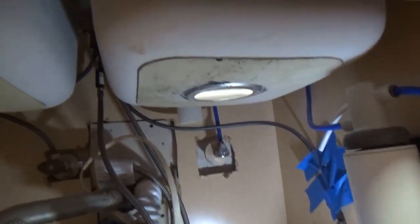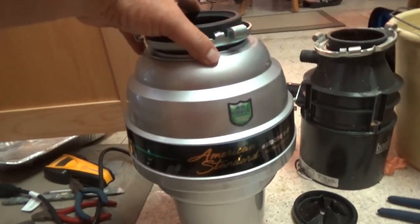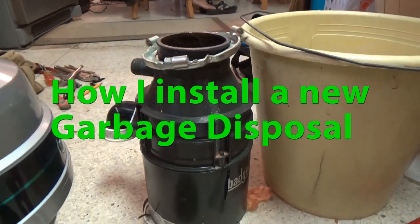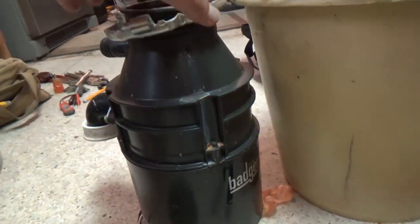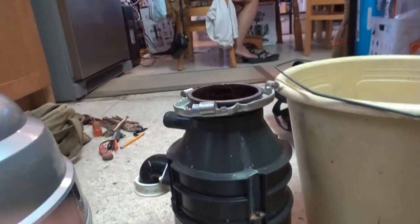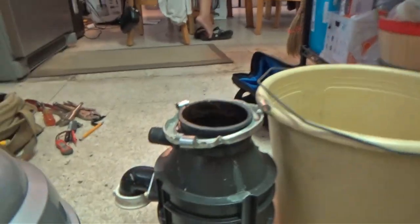Okay, project of the day: changing out the garbage disposal. This is the old one — it's leaking, it's all rotted out. Everything's leaking through the bottom, through the motor.